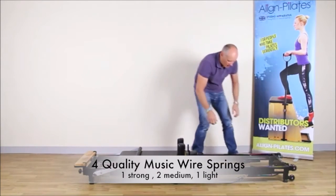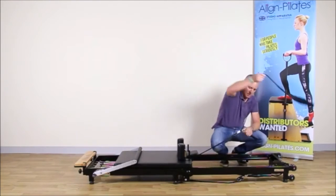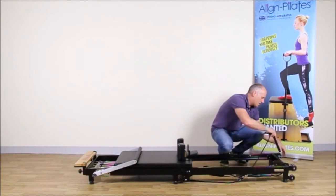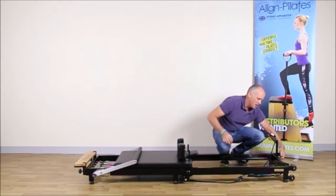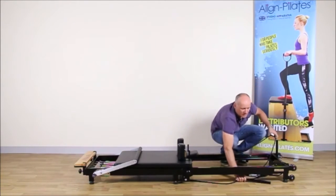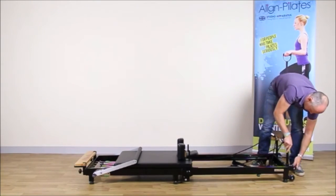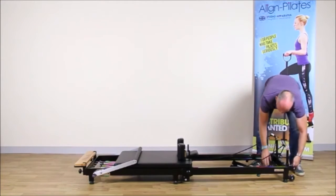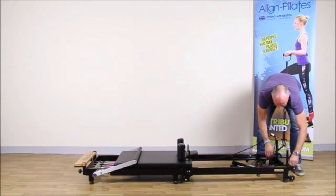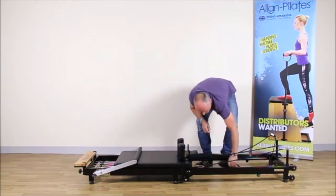Now unclip the rope risers and insert those into the side at the correct height and screw them up tight. Next is the other one — insert at the same height, attach that and put it in position.